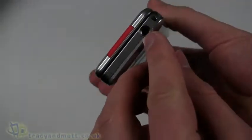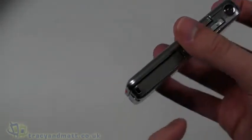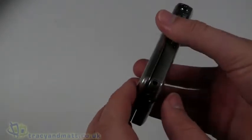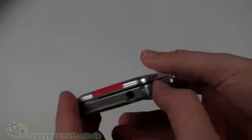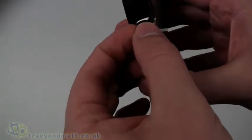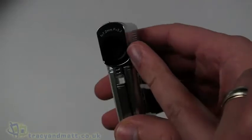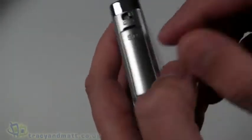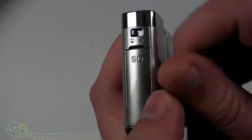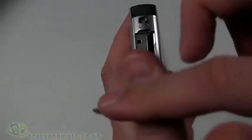On the bottom we have a quarter-inch screw thread which works with standard tripods or the little one supplied, and an eyelet for attaching the wrist strap, neck strap, or lanyard. On the front there's an LED-style flash, the lens itself, and a focus control switch — one position for macro mode and one for normal mode.